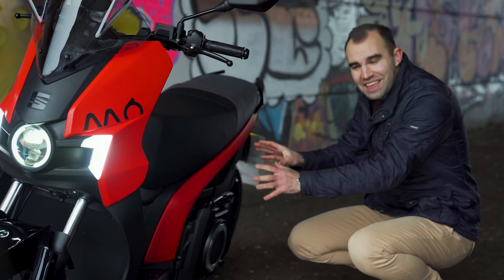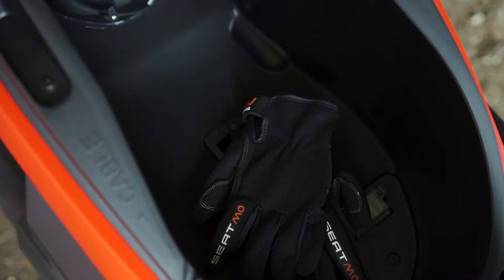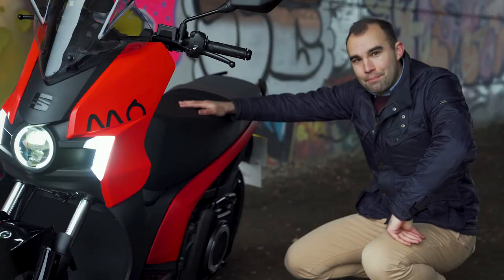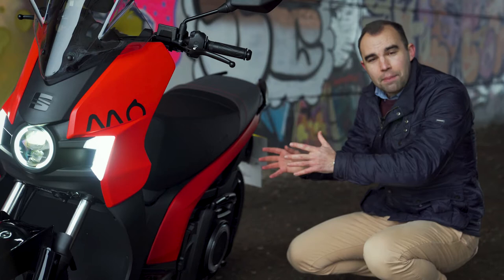Because there's no petrol engine, it means there is a huge amount of storage space. Under the seat, for example, you can fit two helmets should you wish. But the best thing about the SEAT MO is how it's recharged.